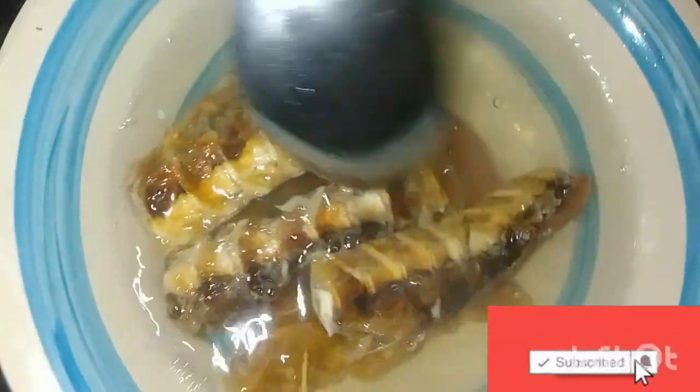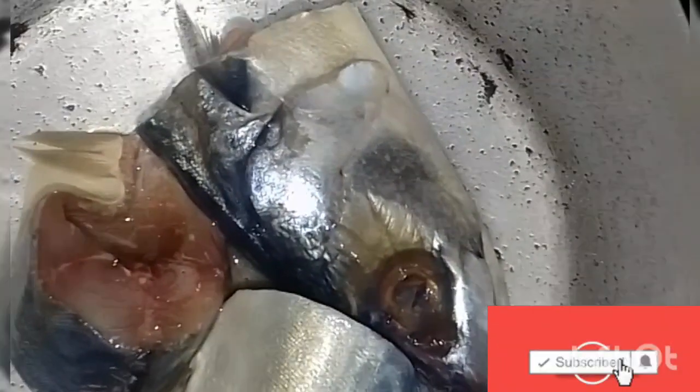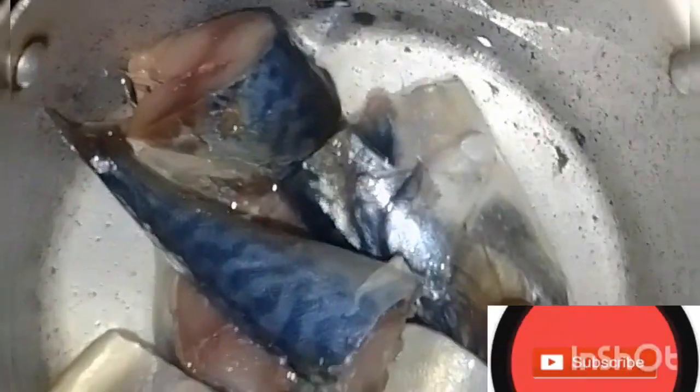Next, put your pot on fire and add some water. Then add your fish and pomo to boil — we're boiling them together for about five to ten minutes, depending on whether you're using a gas or electric stove.